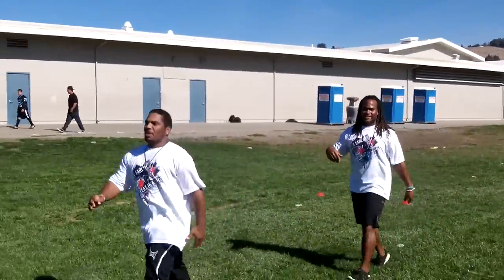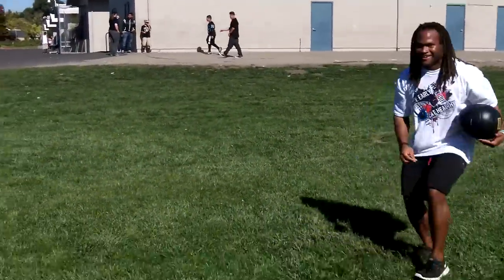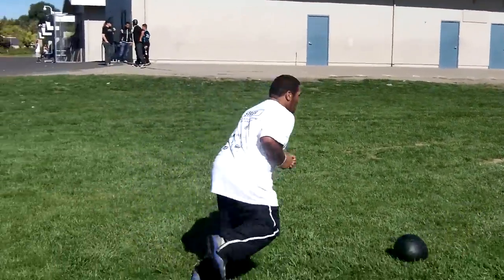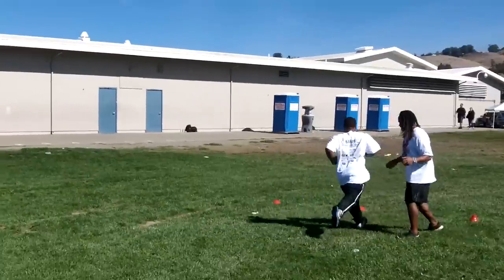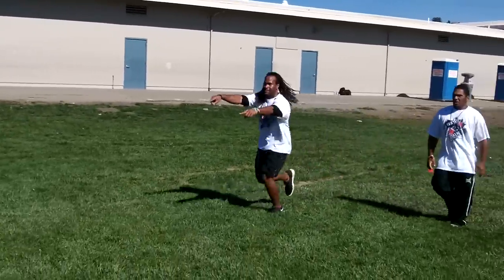If you go outside the boundary, you have to start over again. You can jump over it — just make an athletic move, you can do anything you want. But he's going to throw it hard at you. Then finish with the bear crawl, come on.